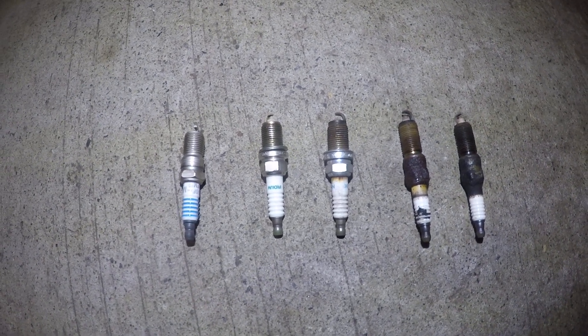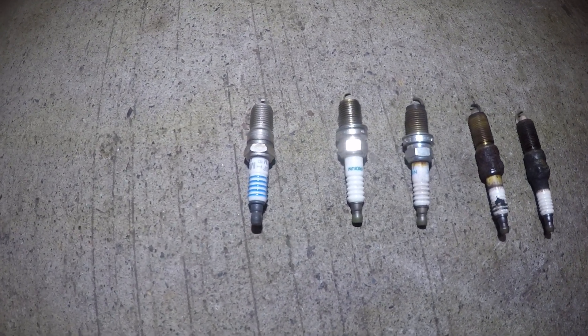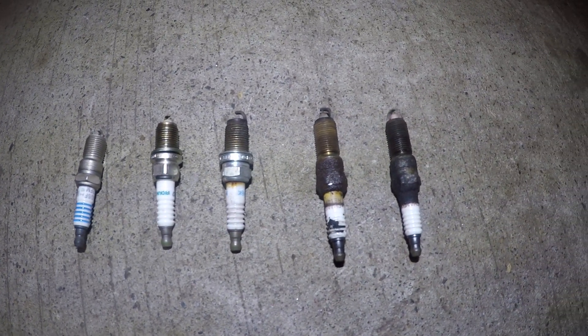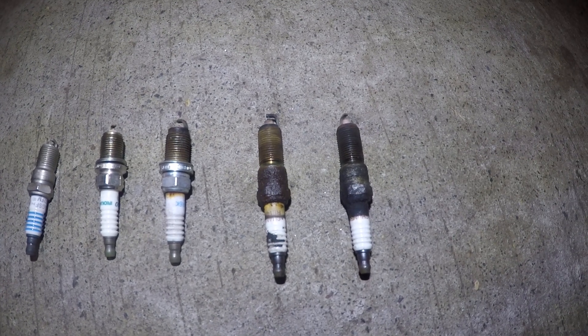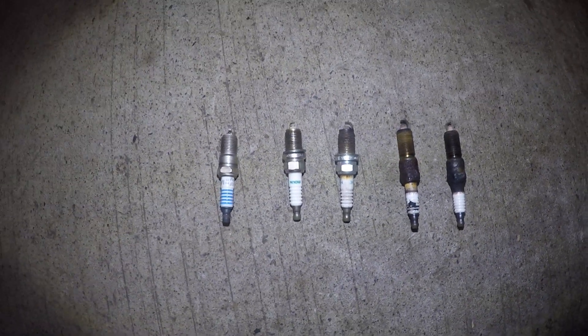Hey, what's up guys. In today's video we're going to talk about these spark plugs I have set up right here. I want to show you a spark plug to the left which is brand new, and then it's going to run all the way to the right which is the oldest spark plug. This is a time span of a spark plug.